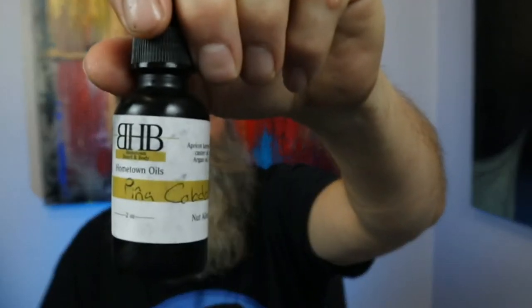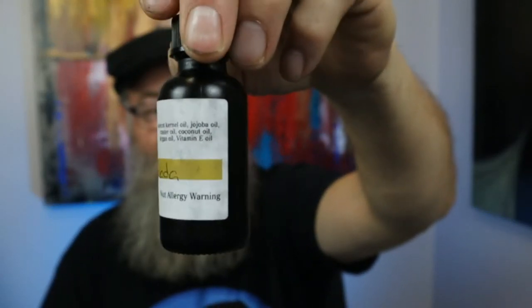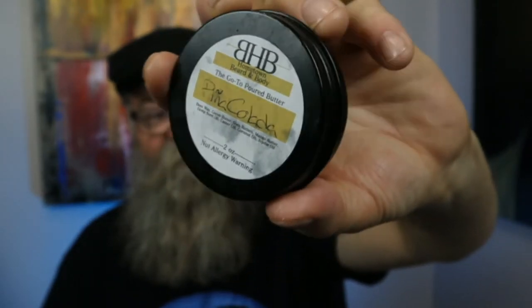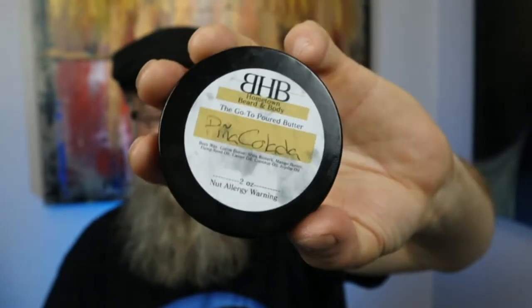I picked up a one ounce oil in the Pina Colada scent. Here is their bottle — a black bottle with the dropper top — and their two ounce poured butter in the same scent, which comes in this little black metal container.